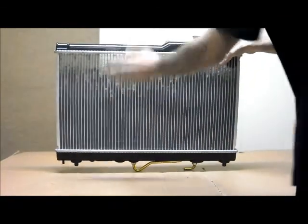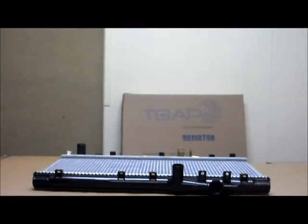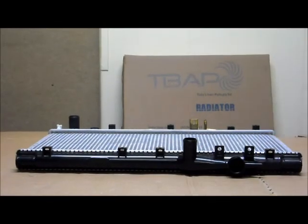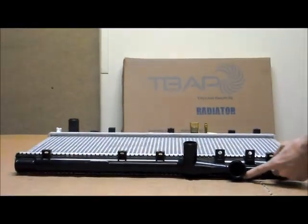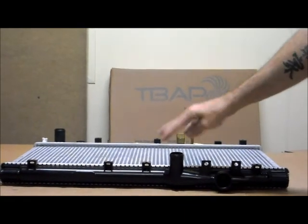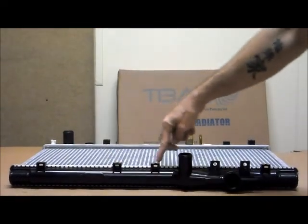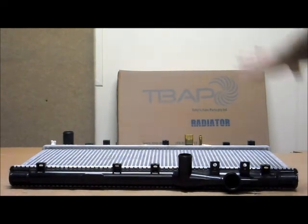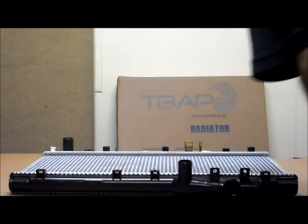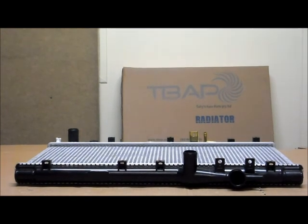Let's quickly turn it around and show you — this would be the front of the radiator, the front of the vehicle. So if you were standing at the front of the vehicle looking into the engine bay, that is the view you would have from the top. Over here on the passenger side of the vehicle is the cap, with the overflow pipe facing towards the passenger side. More towards the centre, you've got the top hose. You can also see your fan fittings across the front. If you look down more towards the bottom of the radiator, you'll be able to see over on the driver's side is where you'll see the bottom hose. So that is the view that you would have looking from the top, from the front of the vehicle.